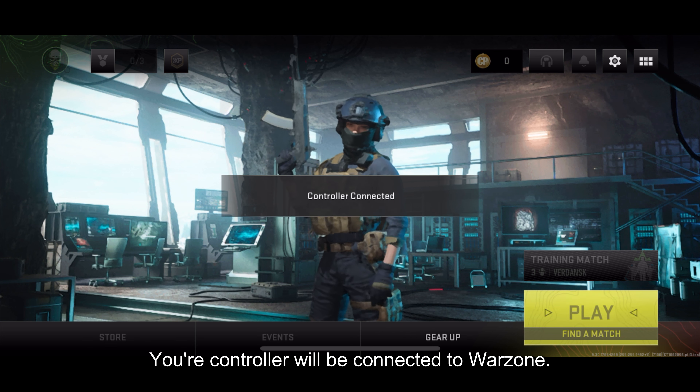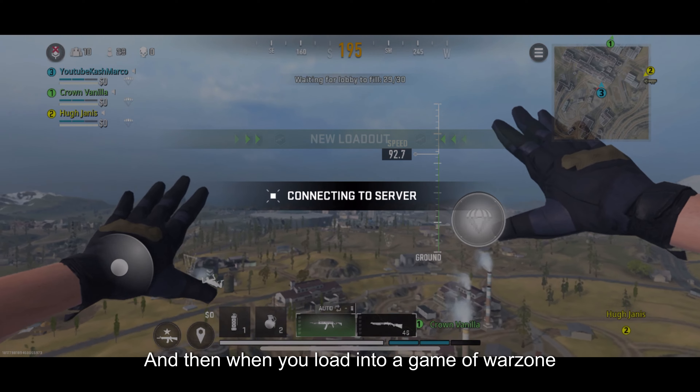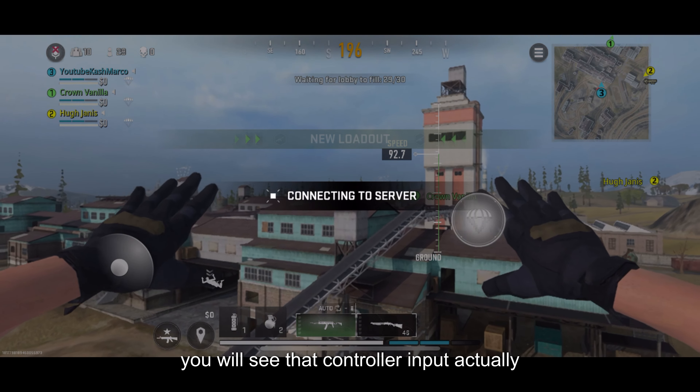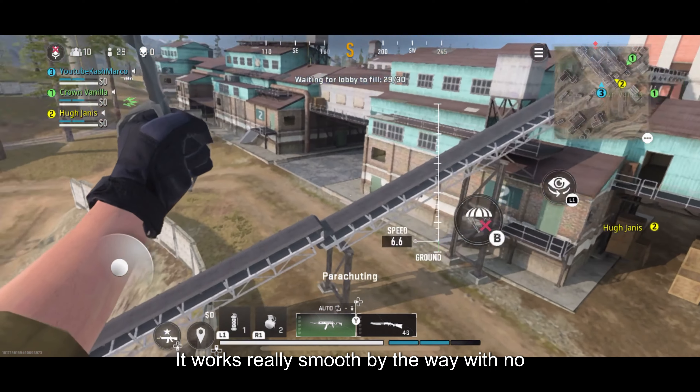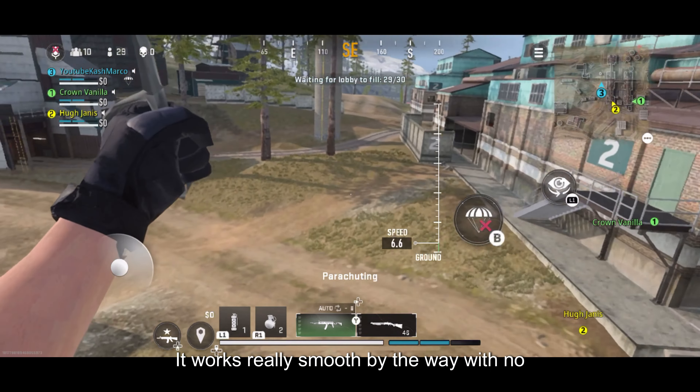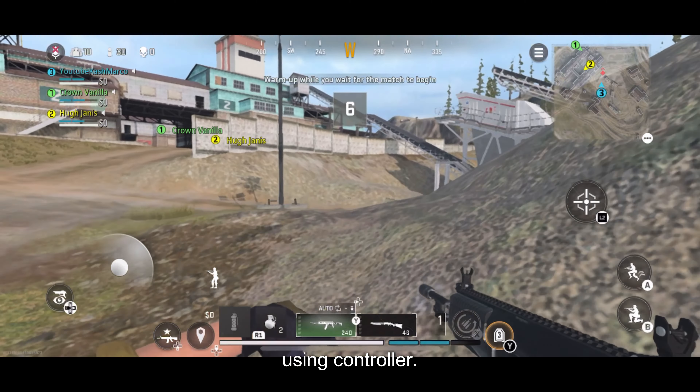From there, load up Warzone. Your controller will already be connected and everything will be matched up. You can go into settings and change things up. When you load into a game of Warzone, you will see that controller input actually does work.